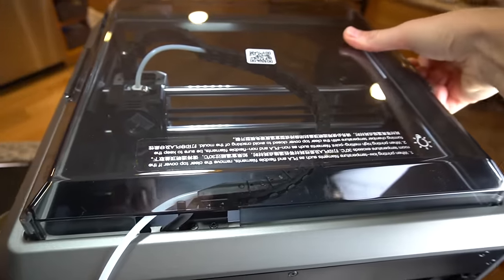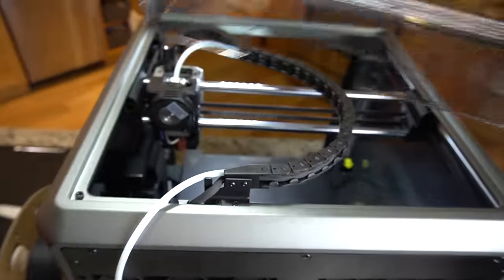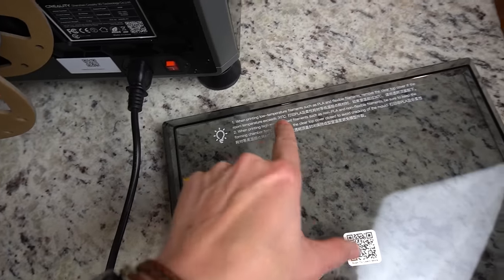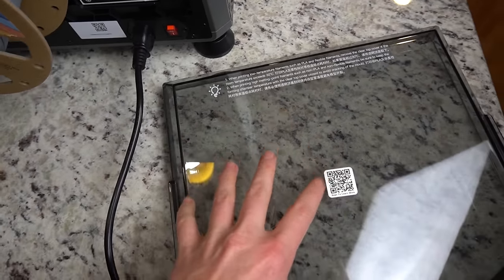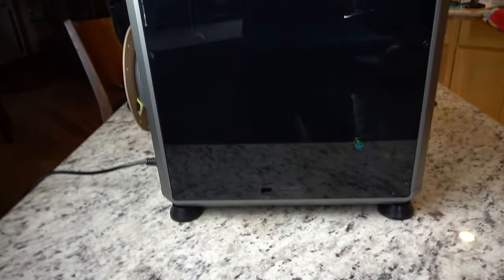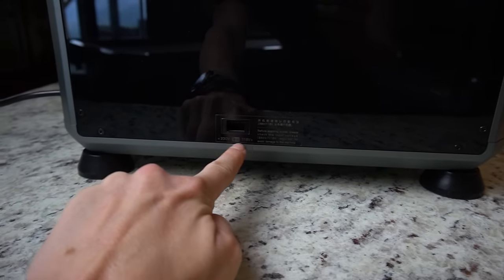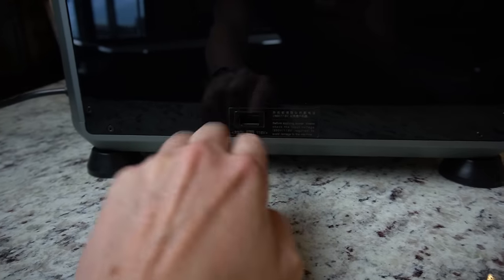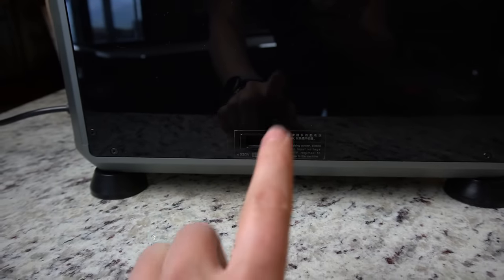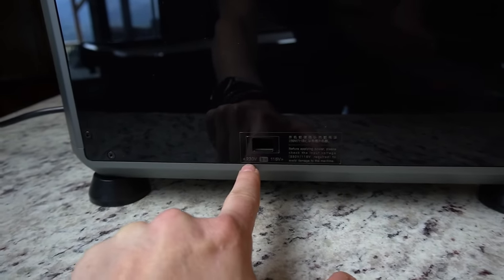Our lid here on the top is held on by magnets. It's a little bit of a tight fit to get on and off. They actually say when your room temperature exceeds 30 degrees Celsius to remove this when you're printing PLA. Some nice cable management here. On the side, we have the little switch for switching between 230 to 115 volts depending on your location — super important to get that right. For the US that's 115, for Europe and elsewhere it's 230.